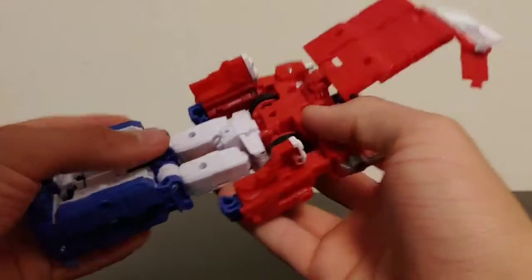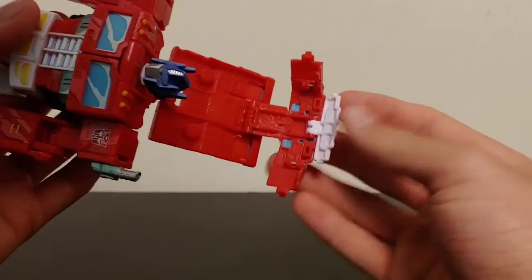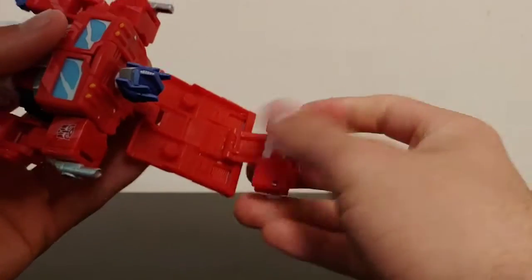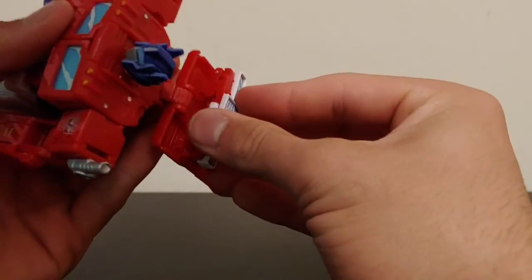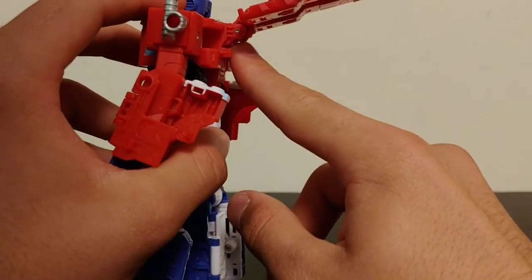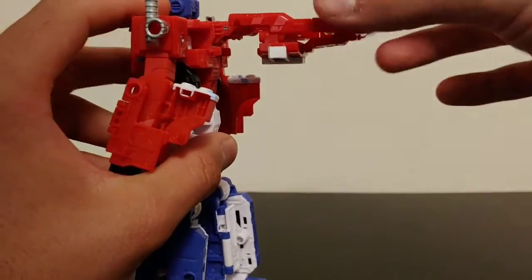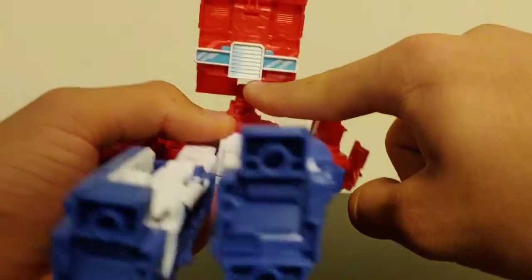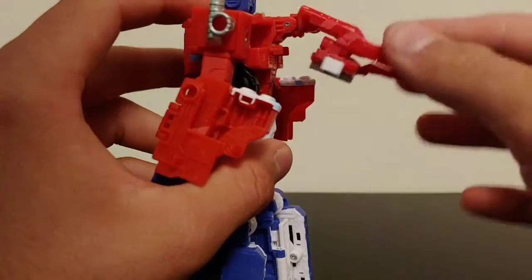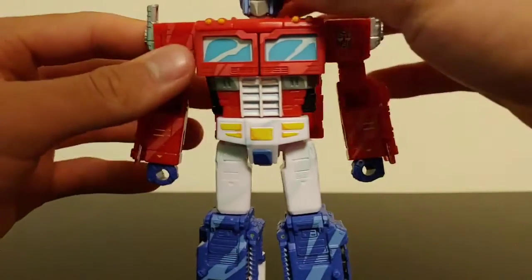For the backpack, take this white section and fold it inwards, then take these two side panels and fold them in and collapse this whole section on top of itself. Take this hinge here, fold that down until it stops, then rotate this whole section around. These two tab holes will tab into these two tabs right there. After that the transformation is essentially complete — straighten the figure out and make sure he's all cleaned up.